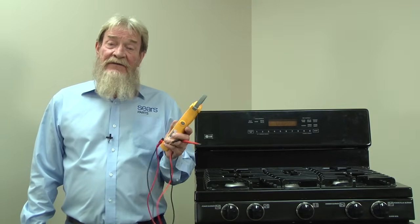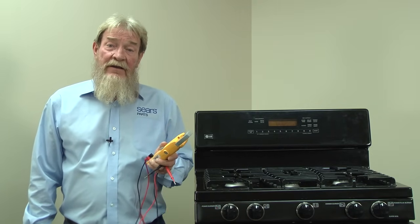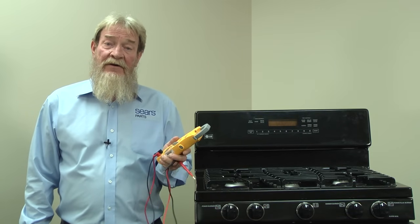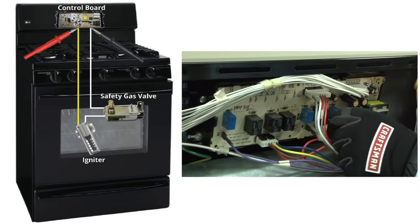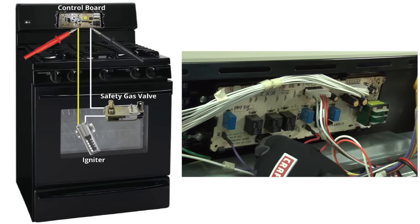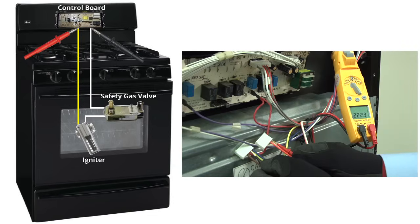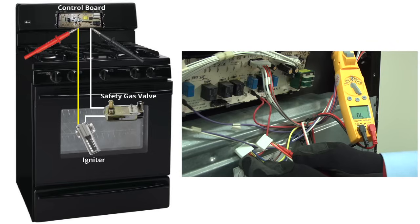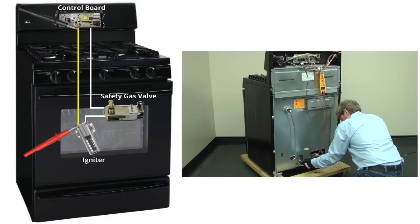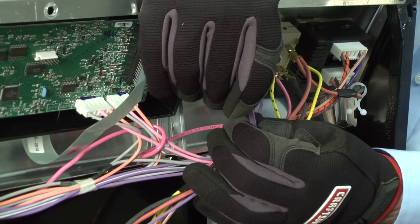If the igniter and the safety gas valve both check okay, then you could have a problem with wiring or a defective electronic control board. Pull off the back panel and check resistance through the ignition circuit at the electronic control board. If you measure resistance through the ignition circuit, then replace the electronic control board. Here's a video showing you how. If you measure OL through the ignition circuit wiring, then you'll need to trace the wires through the ignition circuit and repair the broken wire. Click here to learn more about repairing wires.